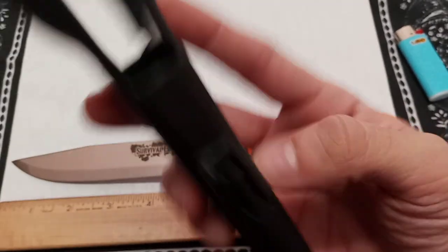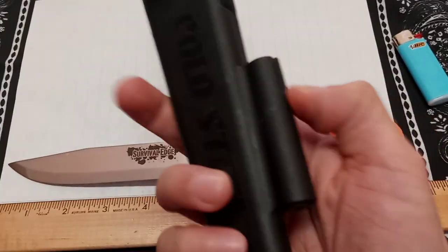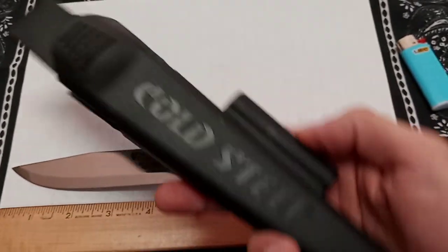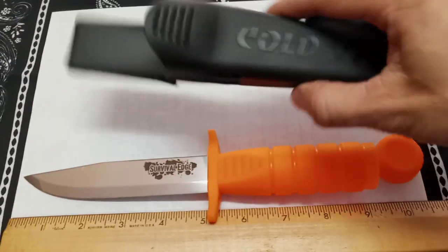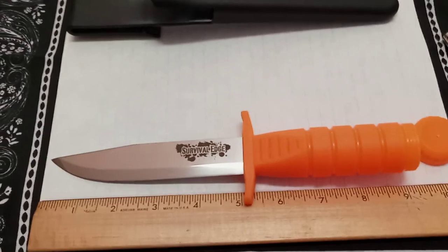We don't have the fire steel — it didn't come with ours secondhand — but I got a little janky one just to show a strike example. We'll try striking this ferro rod to see how it works.